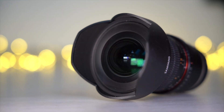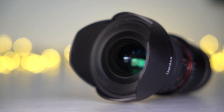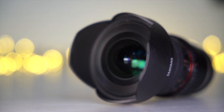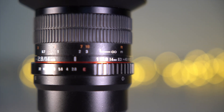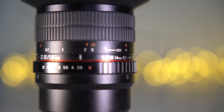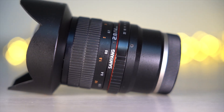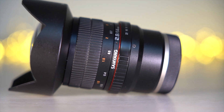There are a number of reasons Samyang was able to offer this lens at this price point. Features that come standard with any premium lens are not present, such as autofocus and the ability to change aperture using your camera. This is a fully manual lens with no communication with the camera like a regular Sony lens. Fortunately these missing features do not affect the astrophotography performance or user experience.